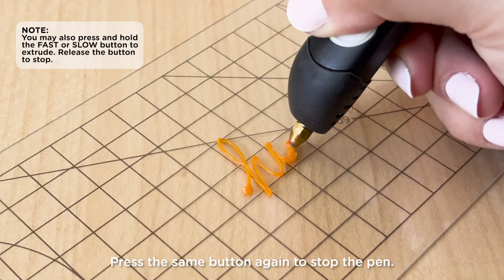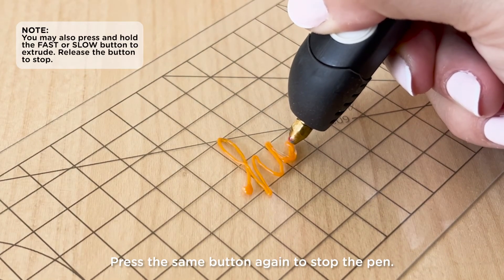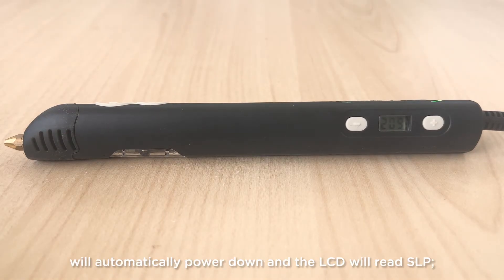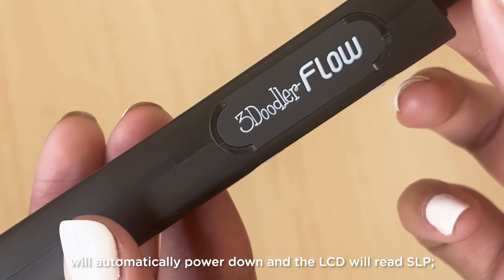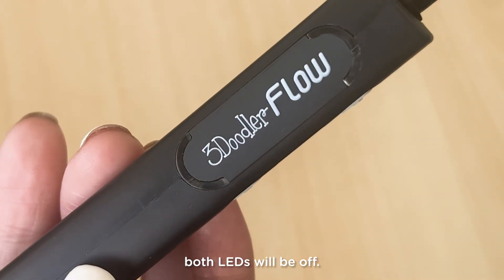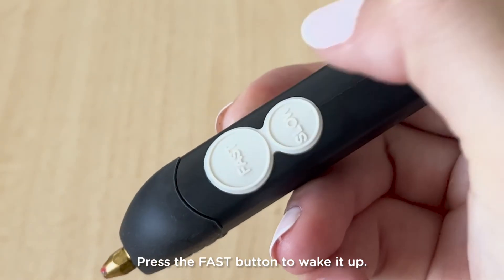Press the same button again to stop the pen. After 5 minutes of inactivity, the 3Doodler Flow will automatically power down and the LCD will read SLP. Both LEDs will be off. Press the fast button to wake it up.